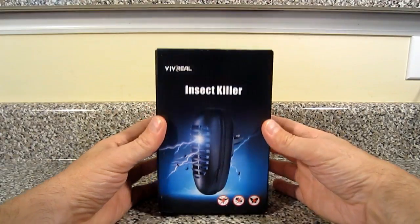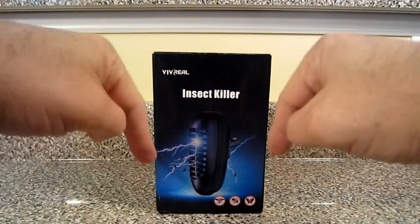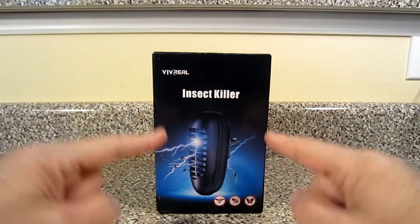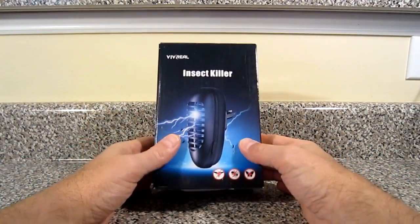Now folks, before I go ahead and open up the box, I just want to let you all know that I'm gonna put a link in the description below of this video so you can pick up your own Vivreal insect killer off Amazon the same way that I did. So here you go — you got a little picture on the front of some bugs with the zapper through it.